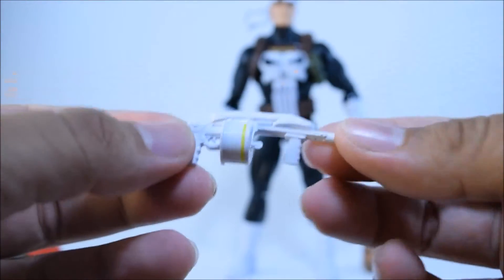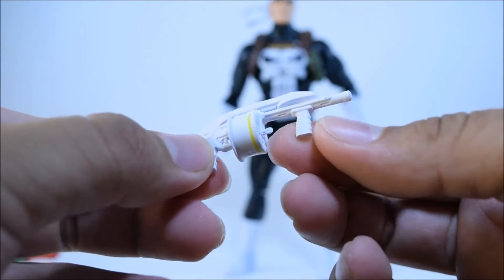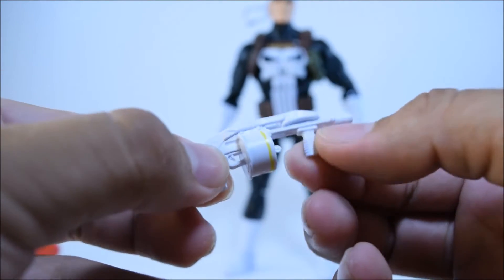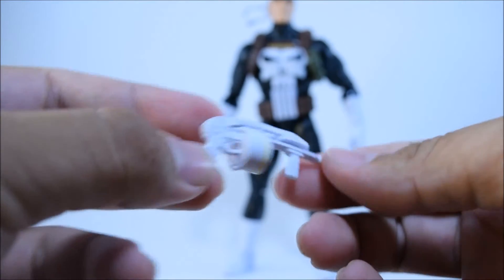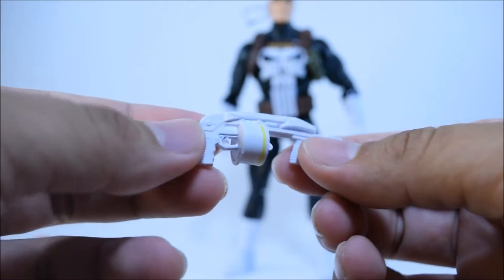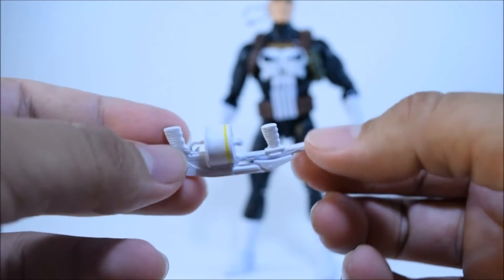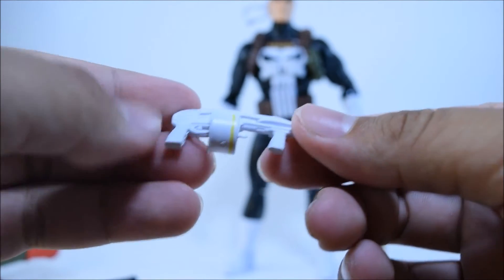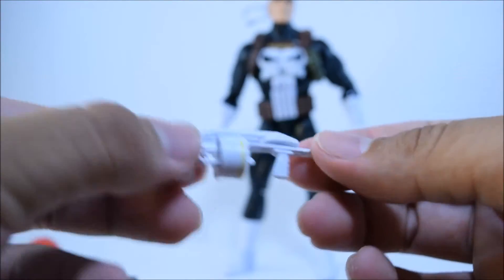It also came with this — I'm not sure what type of gun this is. It's like a Tommy gun slash shotgun where you go right there and it pumps out like a pump-action shotgun, I guess. I don't like the paint apps on this; I mean, I like the gun, but I wish it had been different. It's all white and there's just a yellow line right there, which is just okay. I mean, it comes with it so you can't really complain.